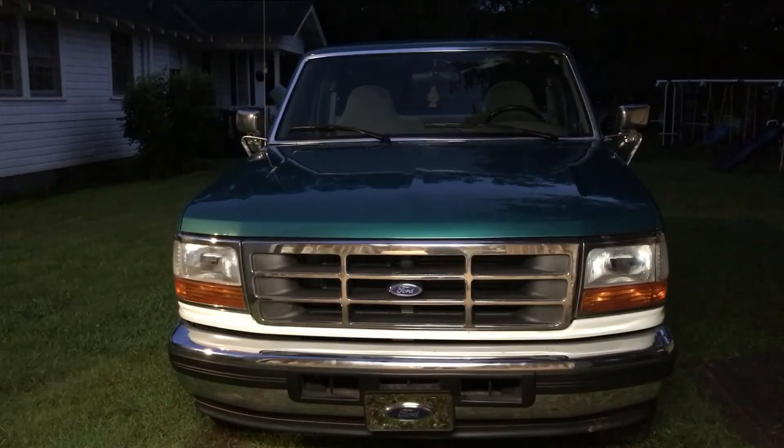So that's how I do my oil changes on my 1996 Ford F-150. If you have anything to add, leave a comment below. I hope this video helps you out. If you liked it, please remember to give it a thumbs up, and if you haven't already done so, please subscribe to my channel.